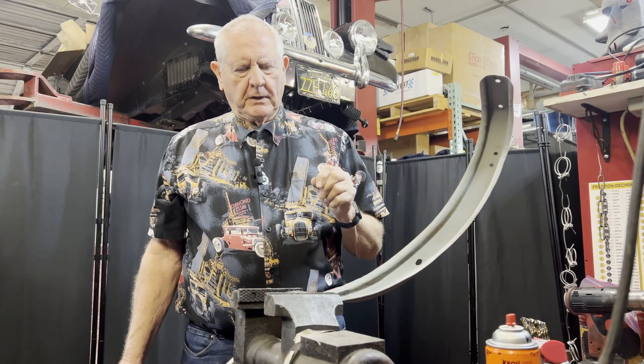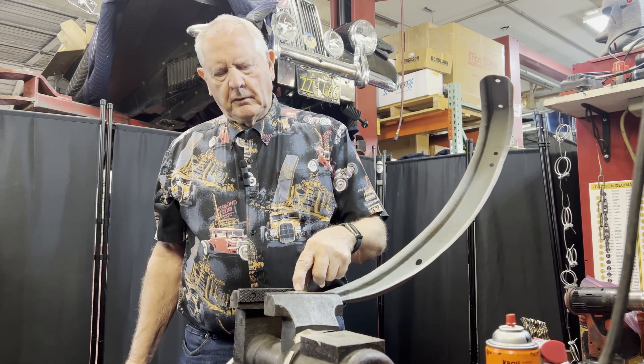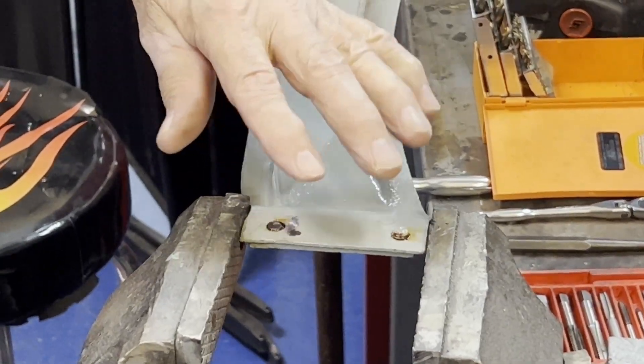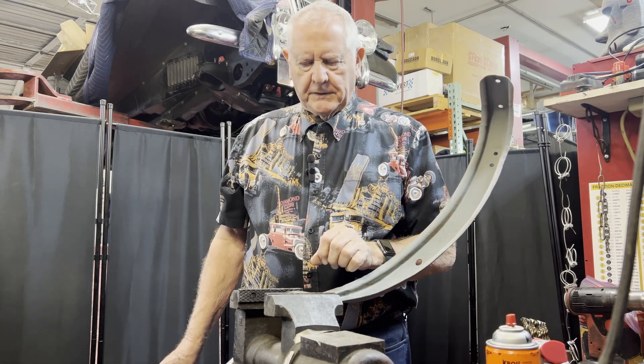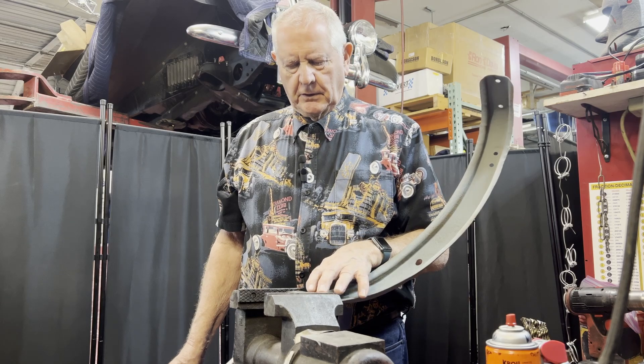Today we're going to make a demonstration on how to drill out bolts that are broken off, and try to do that in a way that we don't damage the threads on this bracket. I've usually been pretty successful doing that, and hopefully I won't mess this video up trying to show you how to do this.